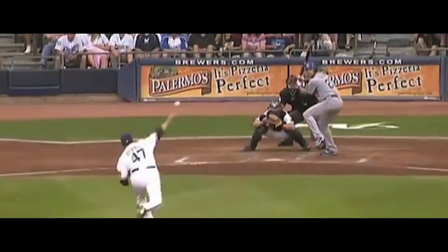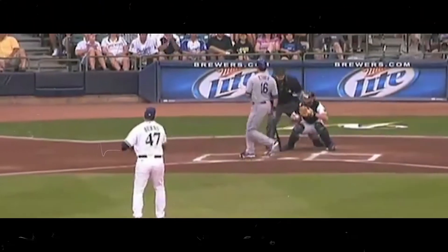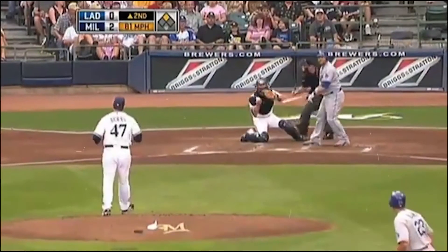Mike Burns picks up his fifth strikeout. Strikes on Ethia, and he struck him out. Burns is having a career day at Miller Park. Mike Burns brings up Russell Martin.